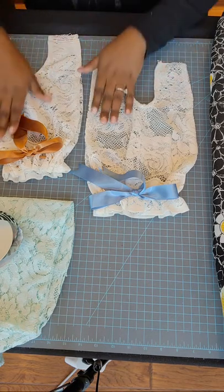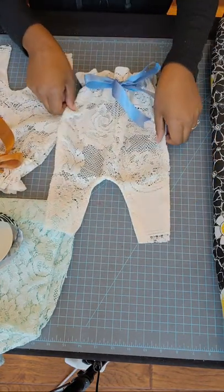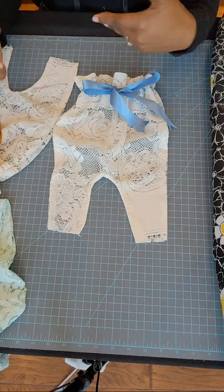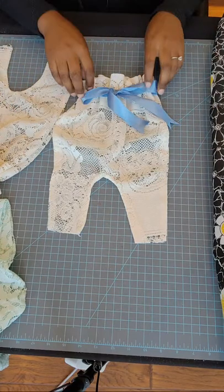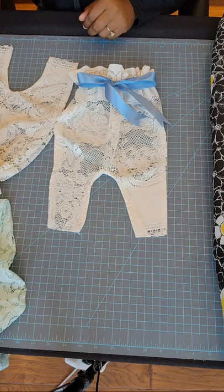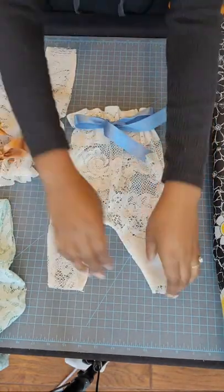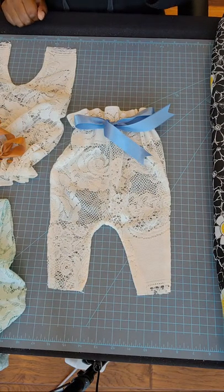Here we go - so what you're going to need: this is what we're going to create today. We're going to create this tiny newborn romper, and this romper is laced so you can see through it. This is more of a prop - this is the one where babies go to take their newborn pictures. They have this on, remove the diaper quickly and take a picture. So this is what we're going to learn how to create today using lace fabric.